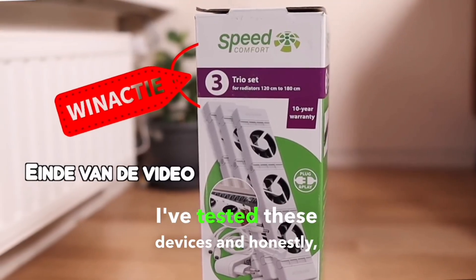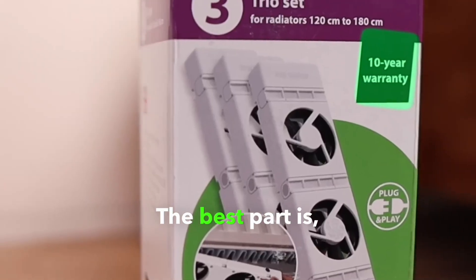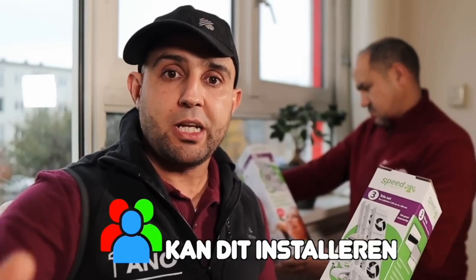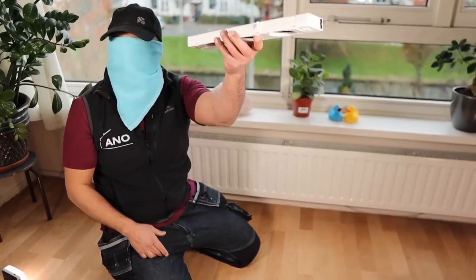I've tested these devices and honestly, I'm really impressed by what they can do. The best part is you can easily set up this fan yourself. You can just do it yourself — you don't need any tools and it really is simple. Anyone can install this because they've really thought the system through very well. We're going to unpack them and install them right away.